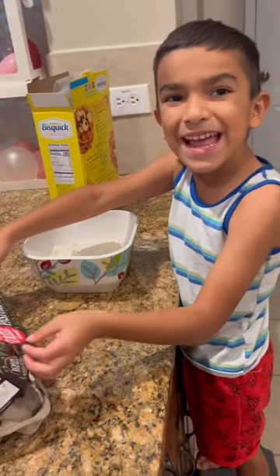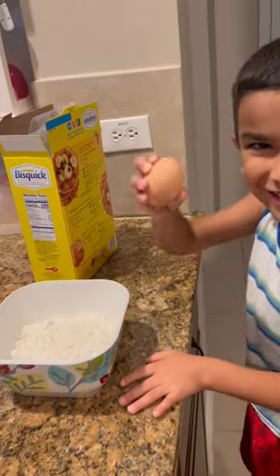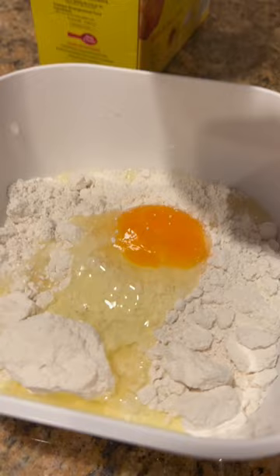We're going to add some egg. Ooh, little clacks. Okay, make sure there's no shells.